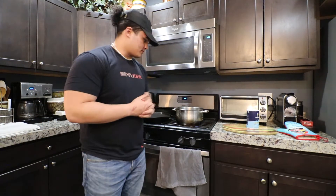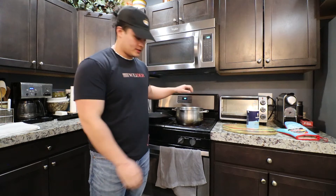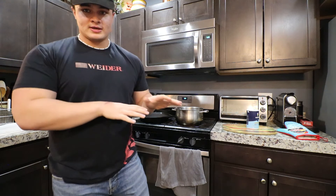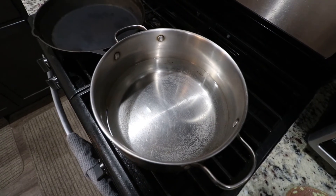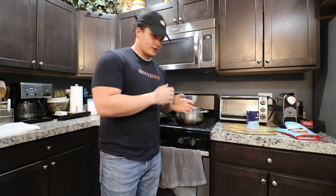Alright guys, getting into the recipe. First step, you want to get a pot of boiling water. With the chickpea pasta, a quick tip: you don't want to fully immerse it in a lot of boiling water — we just put a little bit of water in here because it's going to reduce down and evaporate, and that's going to become part of our sauce to make the cheese sauce.